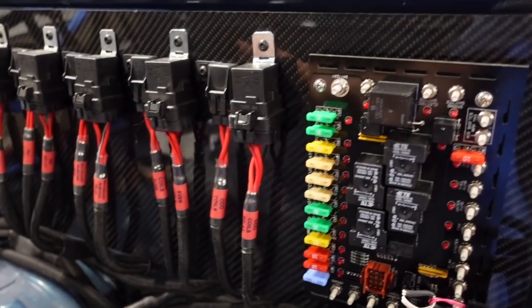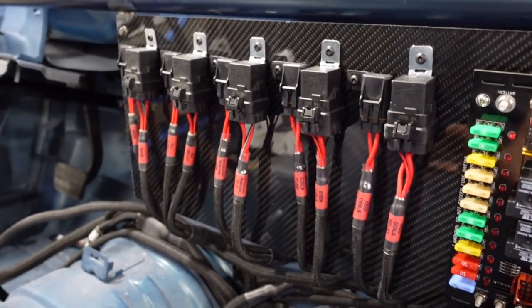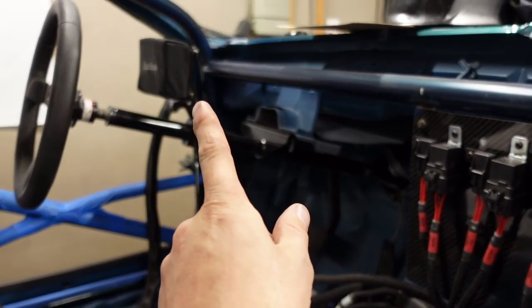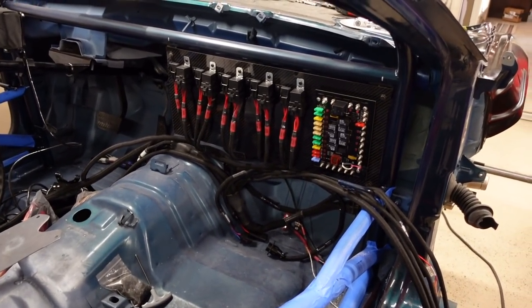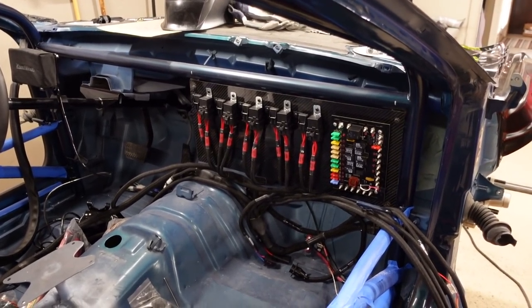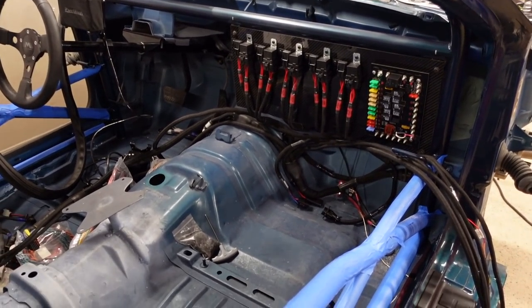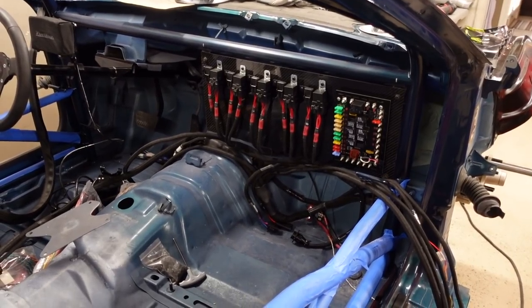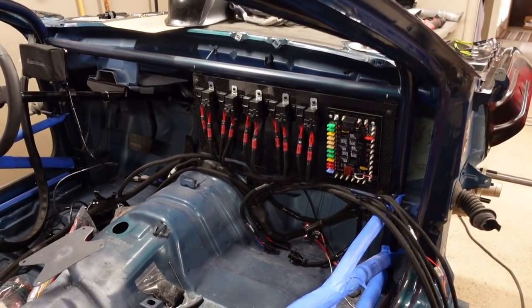All the wires can loop right around back and I can zip tie them up to the roll cage, routing wires behind the bar. Power is down here so we have access to everything. All the firewall bulkheads are going to be right behind this, going out to the engine bay. Who doesn't love a carbon wiring panel? It already cleaned up the wiring a hundred times over. I think these pro harnesses are going to be pretty convenient to lay out throughout the car.